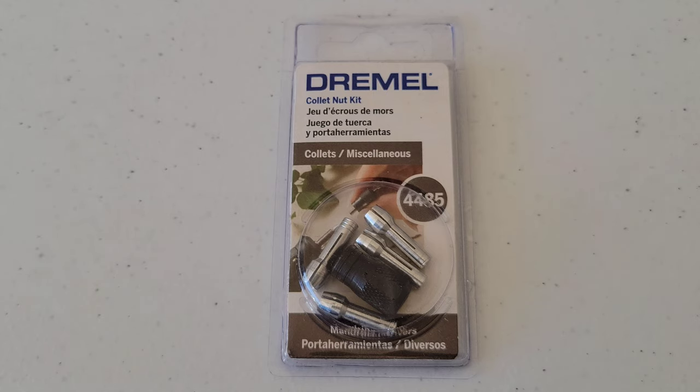Hey guys, welcome to the video. Today I'm going to talk about the Dremel collet nut kit. This includes the four Dremel collets that are currently available along with a collet nut. I'll talk about what these Dremel collets are for, how you can tell them apart, and then I'll demonstrate how to install them on a Dremel rotary tool.